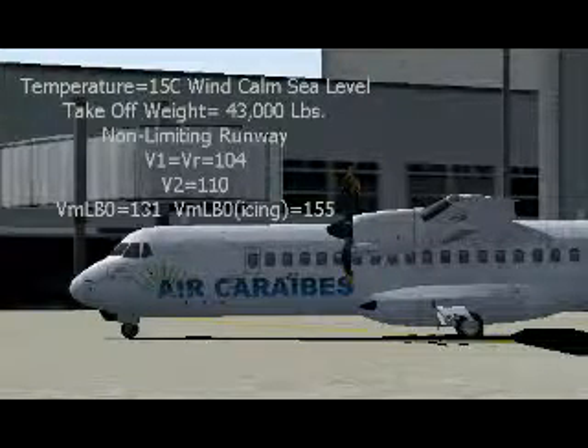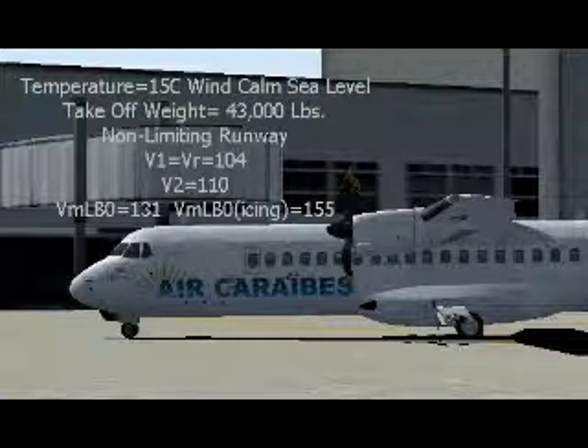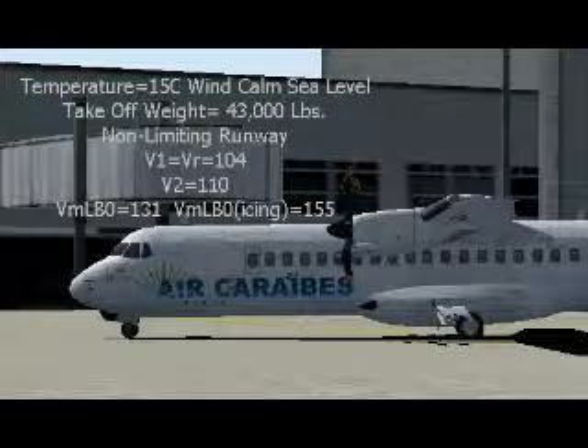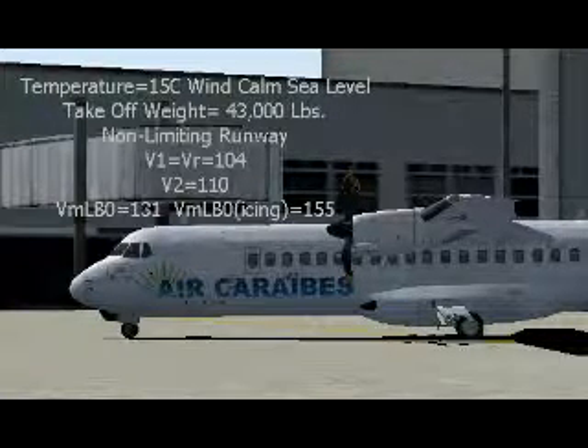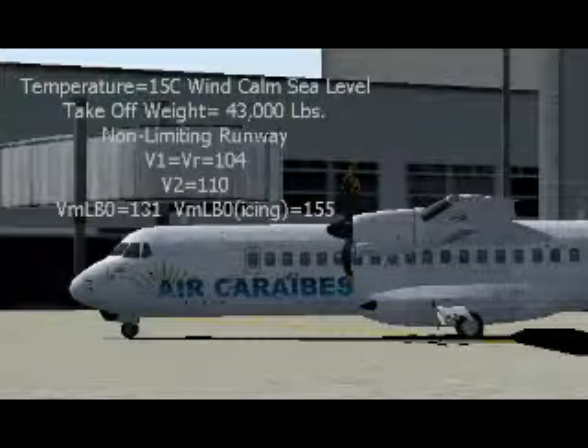Let's say your temperature is 15 degrees Celsius, wind calm, at sea level, takeoff weight of 43,000 pounds on a non-limiting runway. In that case, if you check the QRH handbook, you'll find V1 and VR to be 104, V2 speed is 110.